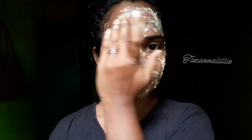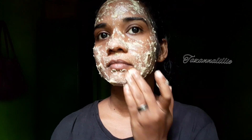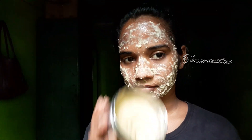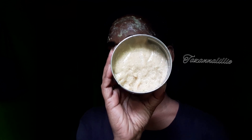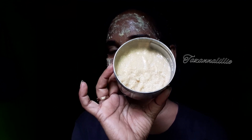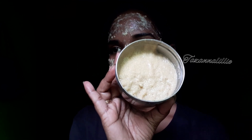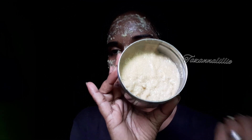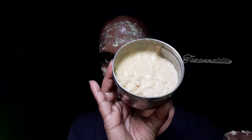I will dry the skin for the skin. I will dry the skin for the neck. This is a very nice skin. The bag is made in the face. You can put it in the fridge. This bag is made in the fridge and in the face.